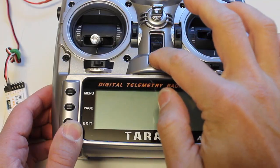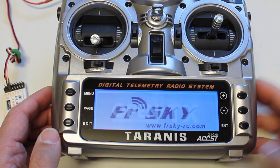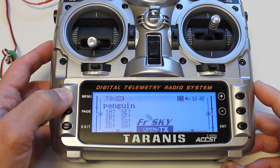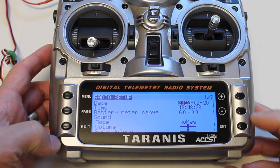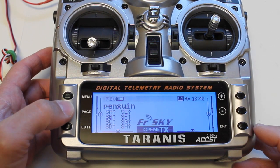We power up the Taranis — it's going to talk to me — and now we're ready to go. If you're not aware, this runs OpenTX, so I'm learning this as I go, but OpenTX is pretty amazing.